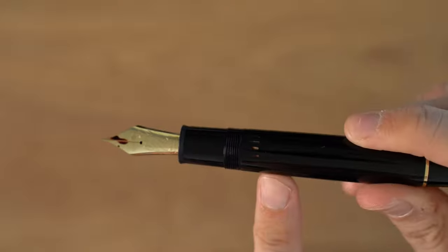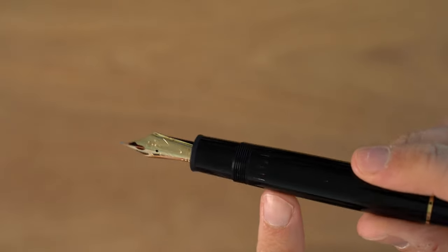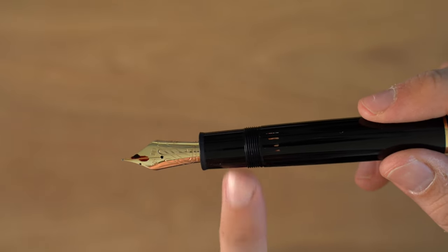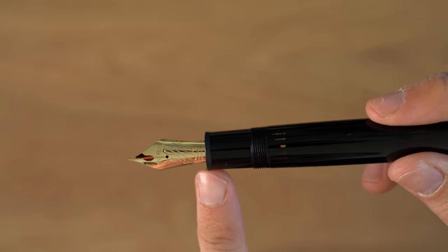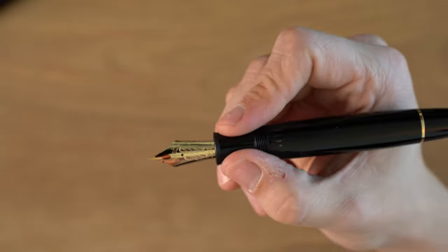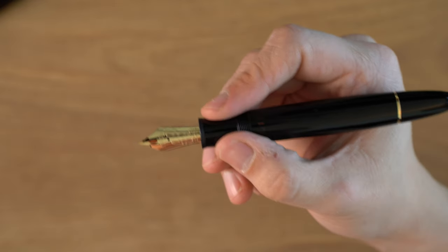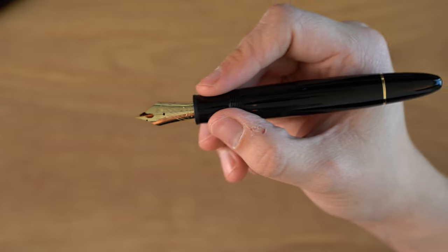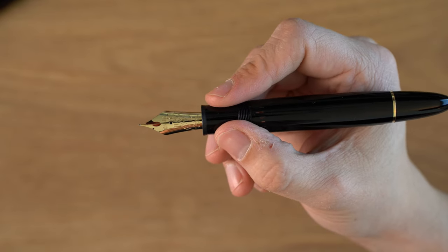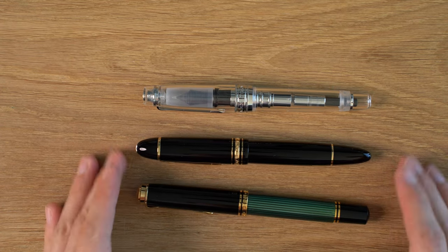Here we have an ink window, which has all these little lines in there, and you can see this is almost out of ink. There's some threading here, and then a big, fat but somewhat short grip section, and then a textured plastic end piece. This is one of the fattest grip sections — pretty sure this is actually the fattest that I have. There are huge pens like Danitrio and Namiki Emperors that are bigger, but for what I would consider normal oversized pens, this is actually the fattest. I would consider these three pens sort of competitors.